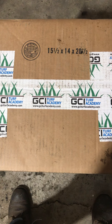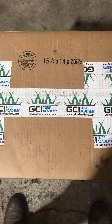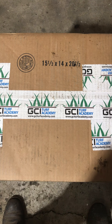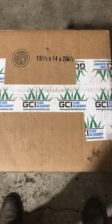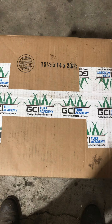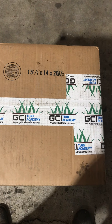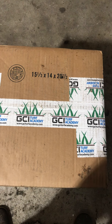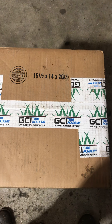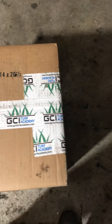Hi everyone, RandomX with another short video for the unboxing of this GCI turf type tall fescue. I got this delivered to me a couple days ago so I'm really excited to give it a try. I've seen a lot of good reviews on this grass seed so I just wanted to do the unboxing with you guys and take a look at what we got in the box. Let me get my utility knife and we'll go right on it.